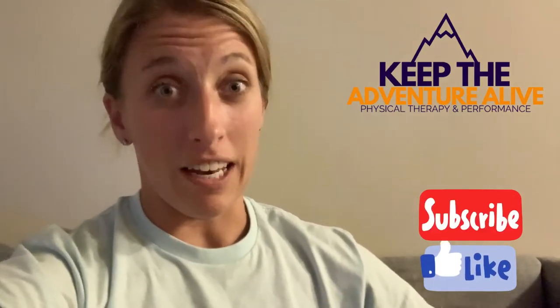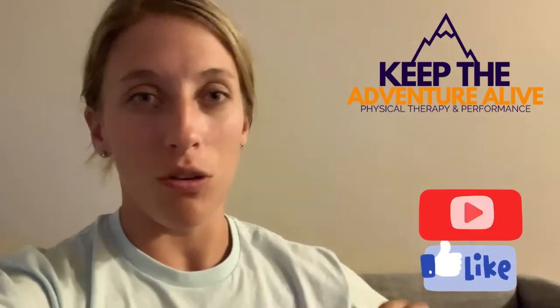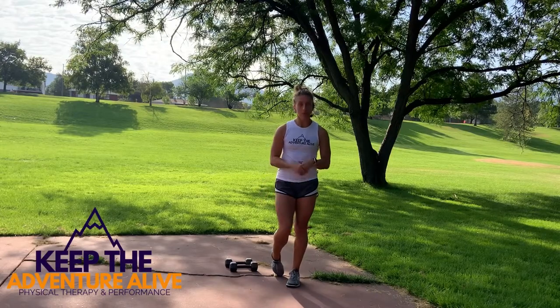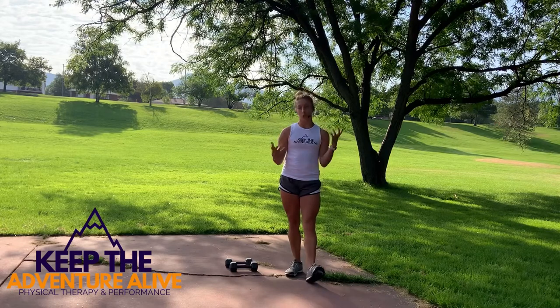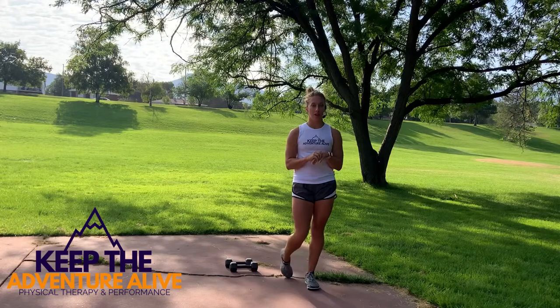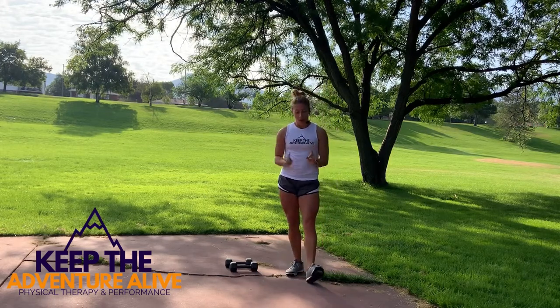Are you ready to finally tackle joint pain once and for all by getting fitter? Follow me on this full body exercise video. All you need is a set of dumbbells — lighter to moderate weight. You can always have a couple next to you. If something gets too much, drop them and just do body weight. If you don't have dumbbells, you can use soup cans, water bottles, or whatever you can find to add a little bit of weight.